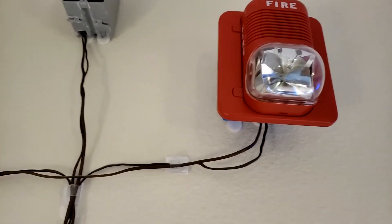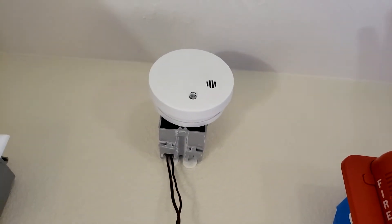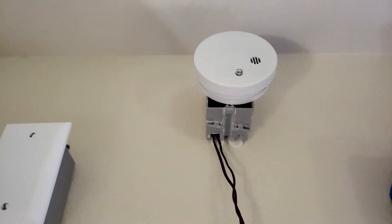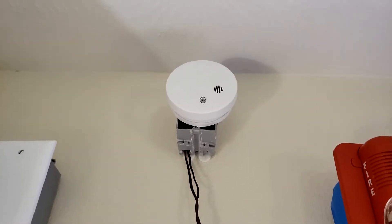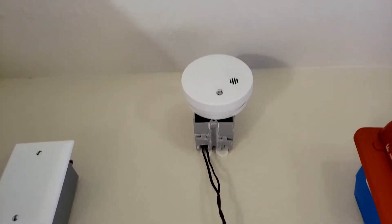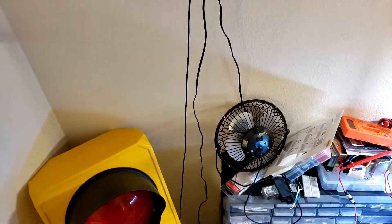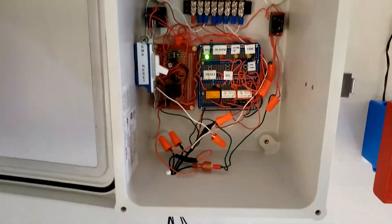The panel is coded continuous. And we have the smoke alarm which has a relay — a relay circuit that's built by Electronics and More. There will be a link up here to go to the system test — click on that link for that circuit for the smoke alarm.